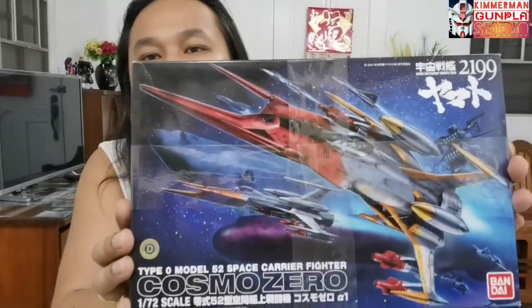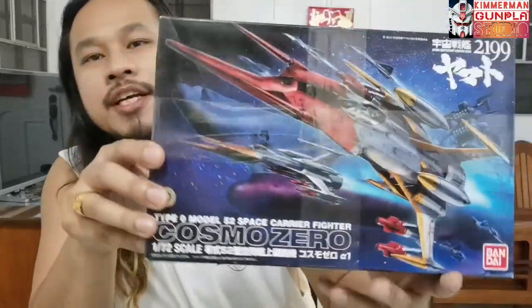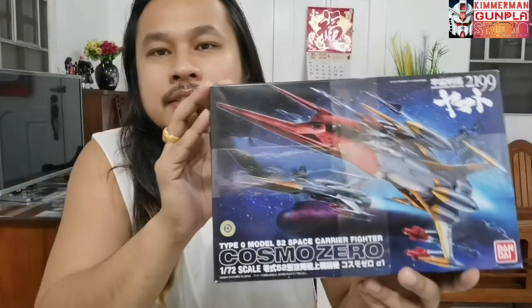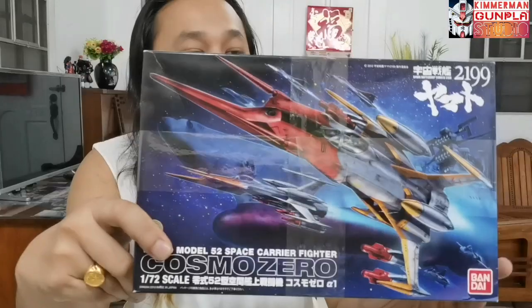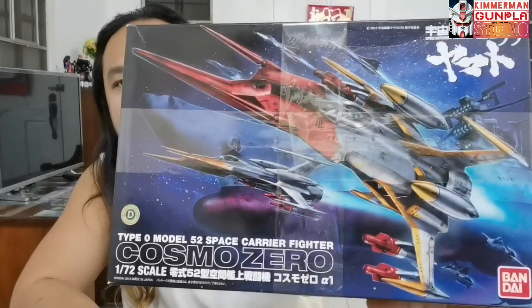They have here the Bandai Cosmo Zero Alpha, which I bought from Mandarake shop last year in 2023. Now that I've finished all my backlogs — the Gundam model kits and Fotomodor Modoroid model kits — I'm starting to do the non-humanoid mecha model kits, such as the Cosmo Zero Alpha.